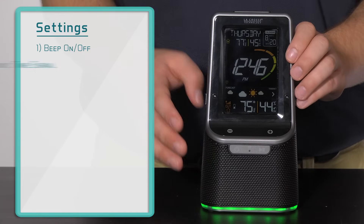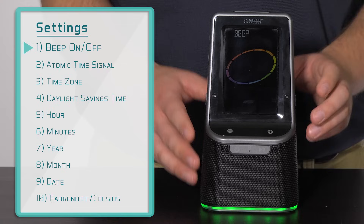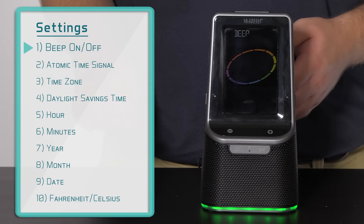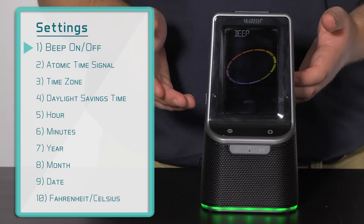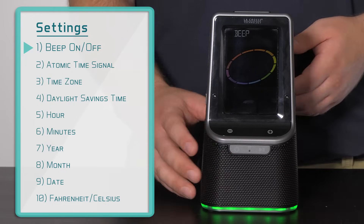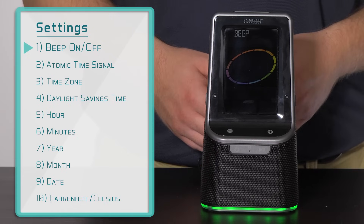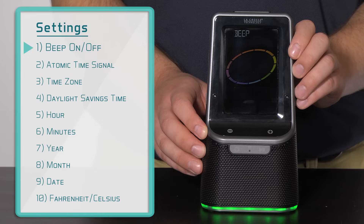Here is the order the settings menu will follow. First will be the ability to turn on or off the beep function — the default is on, meaning you will hear a beep for every button push. To change this to off, press and release either the plus or minus button. To confirm your selection, press and release the settings button.